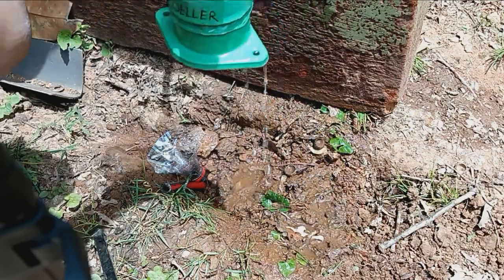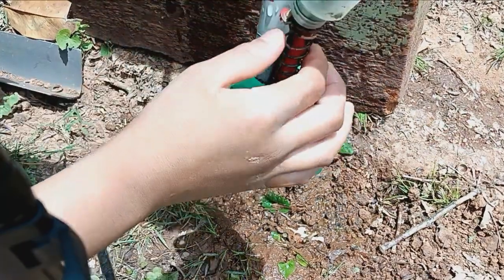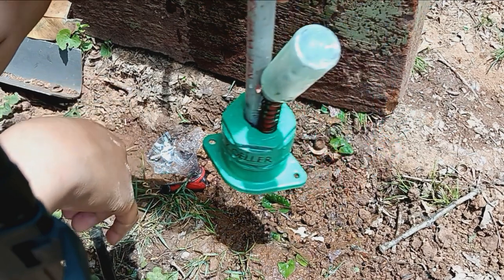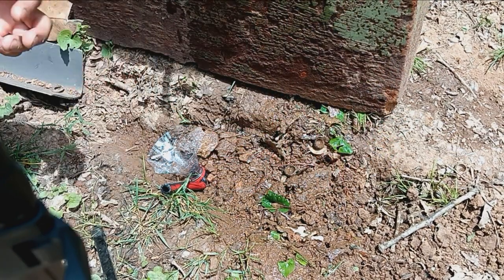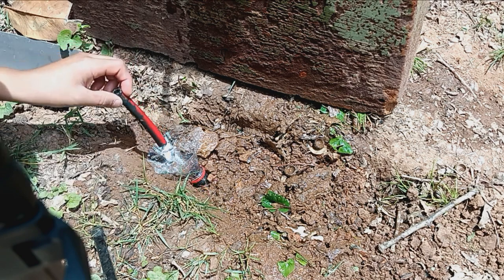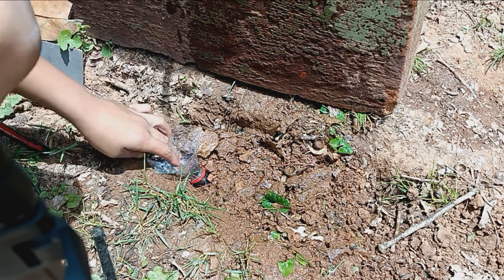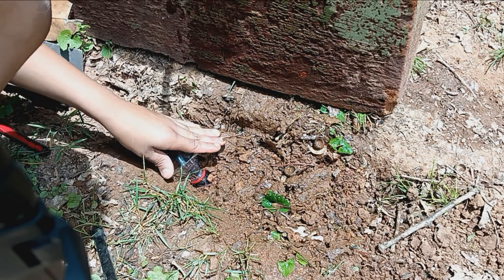This right here is the funnel, and then you've got the float with the spring coil, and then you've got the Zoller M98 pump — it's a half-horsepower pump. You can see there are earthworms over here because they love the water. You can see the catch basin and the catch basin is working.